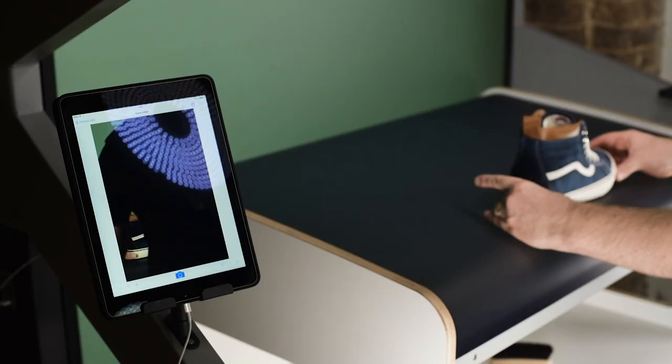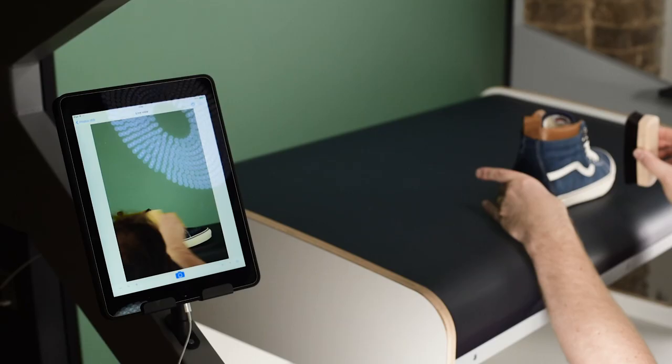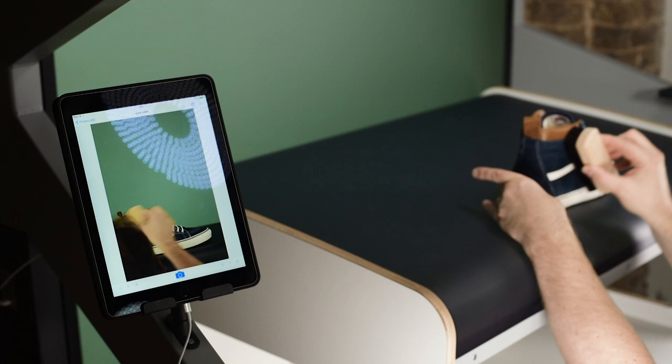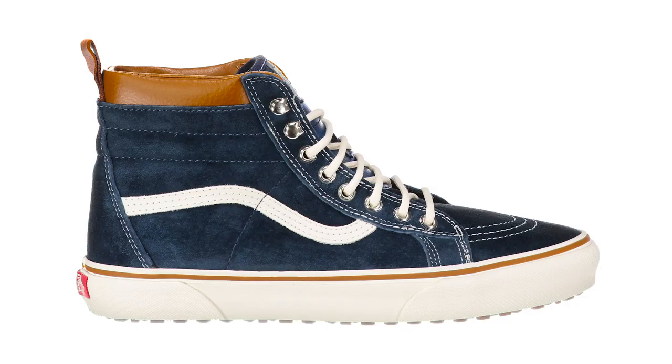We want to do the profile shot, so 90 degrees to camera. Just sort the suede out, and I've got some flex on the rubber I'm going to clean off. There we go — that's a lovely, nice profile shot.